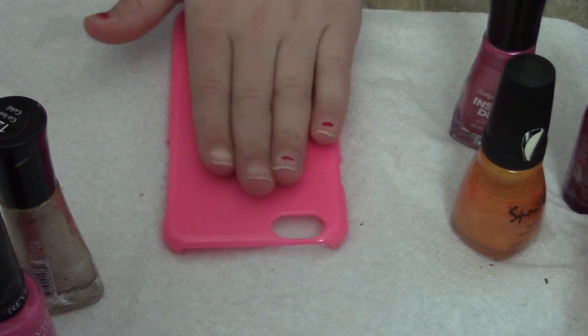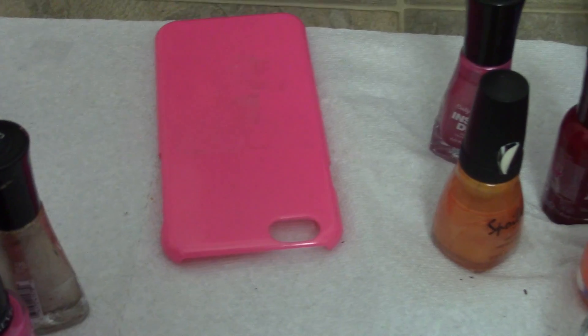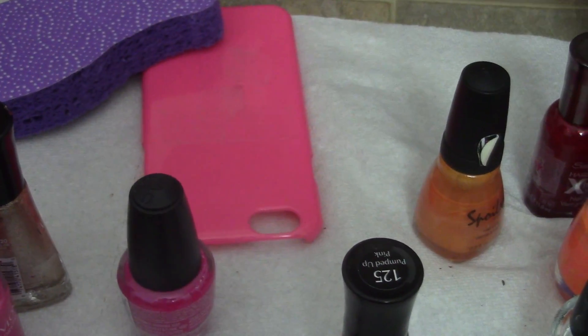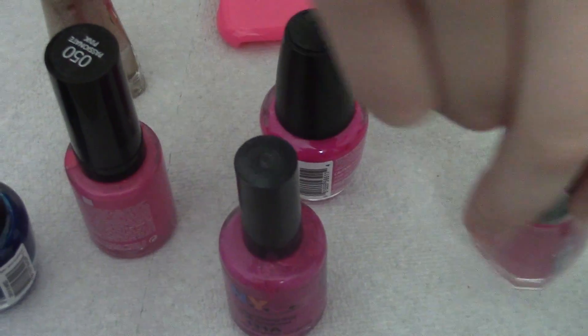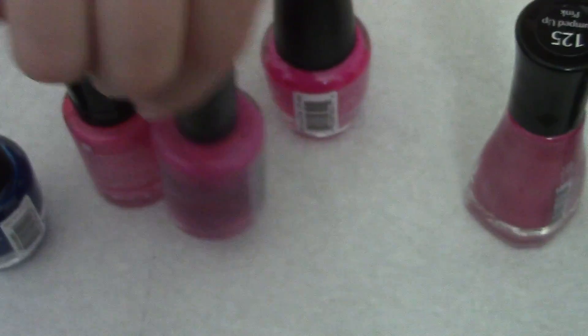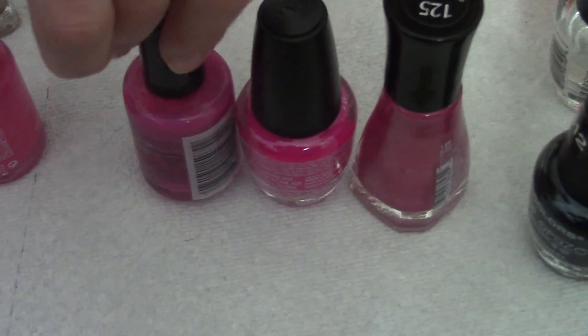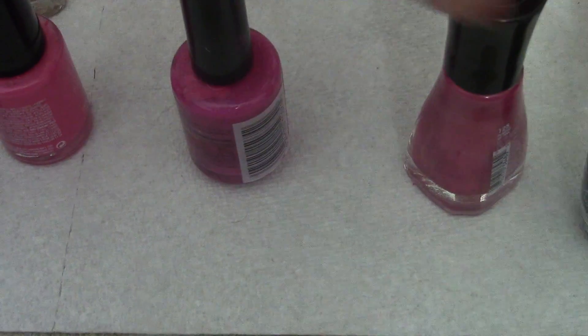I have my sponges. What you should do if you're doing this is take all your pinks — take the one that's darkest, then the one that's second darkest, and then maybe this one. I don't know, maybe we won't use this one.